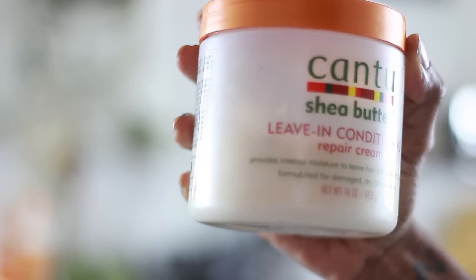I searched YouTube and in the natural hair community this was considered a staple, but it didn't really work out for me at first. I do my whole wash day routine on Sundays, and I also do Moisture Mondays because my hair is so dry — even after a full wash day, my hair still isn't as moisturized as I need it. Moisture Mondays is basically where I put all the moisturizing products in the world in my hair, and this is one of them. It provides intense moisture to leave hair soft and manageable, and it's formulated for damaged, dry, coarse hair.